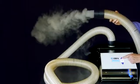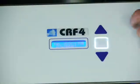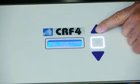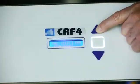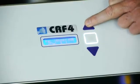Use direct touchpad control to match the CR4 fog velocity to your airflow. Go to 20% velocity and trickle 25% fog volume into your clean area, or increase to 35% velocity and 100% fog volume.